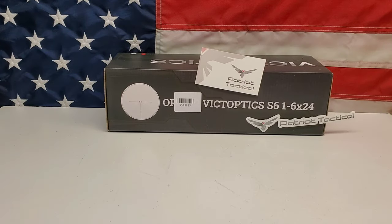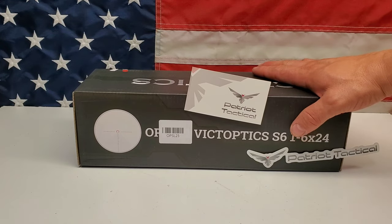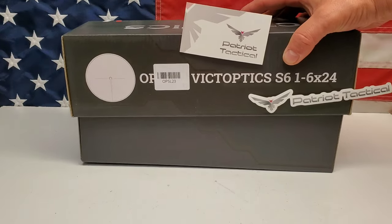Let's go ahead and unbox this 1-6x24 scope and see how it looks. I'm very excited. Now this comes in what they call a burnt brown — not burnt bronze, a burnt brown. Let's take a look at it.